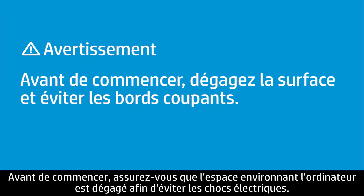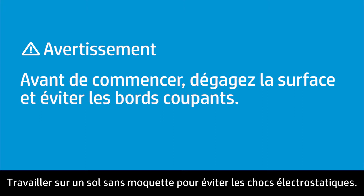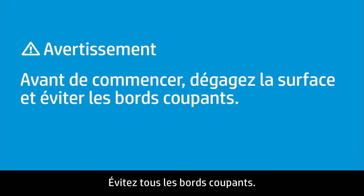Before beginning, make sure the area around the computer is clear to avoid electrical shock, work on a non-carpeted floor to avoid electrostatic shock, and avoid any sharp edges.